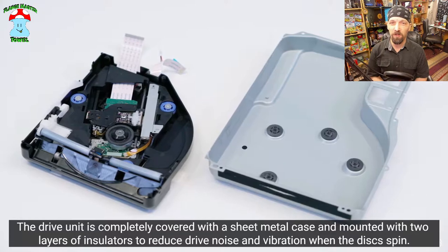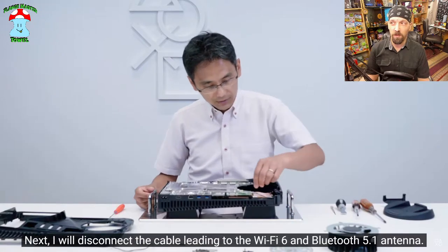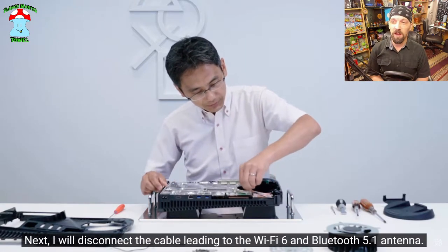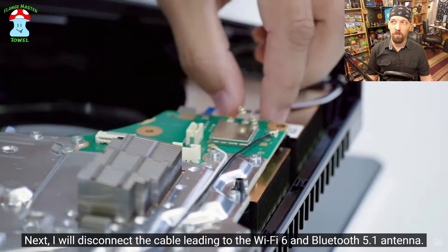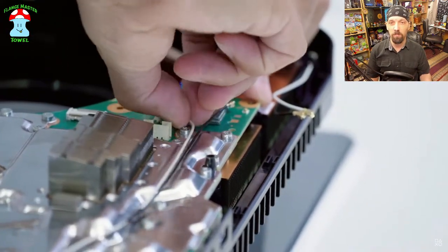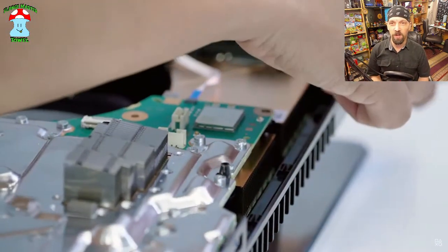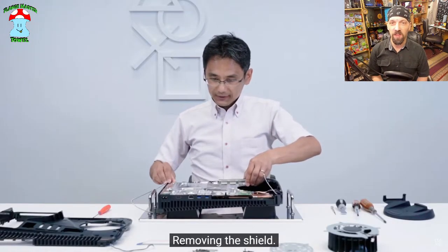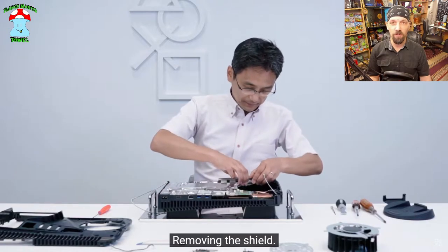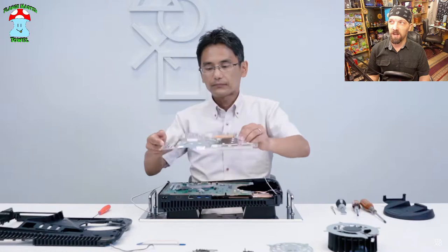After doing content on the fully automated manufacturing of the PS4, I can't help but wonder if a bunch of how this is designed to be put together and come apart was done with fully automated manufacturing in mind — to try and make that as easy as possible after what they've learned with the PS4.